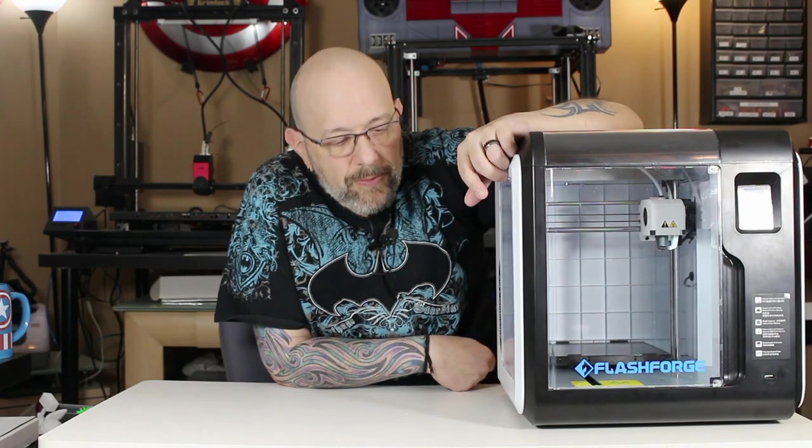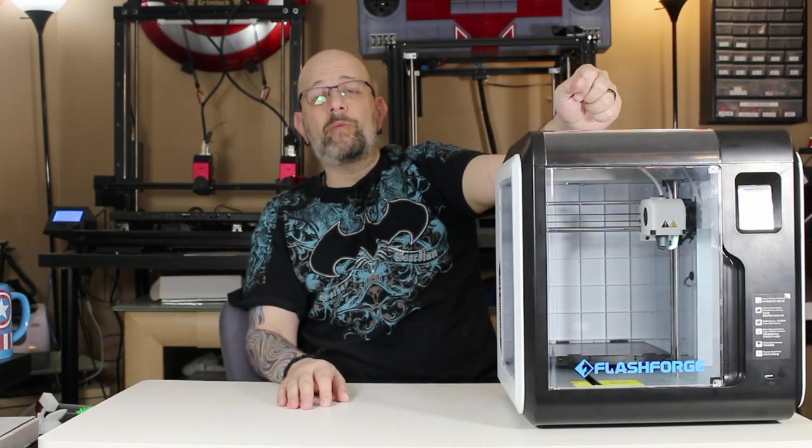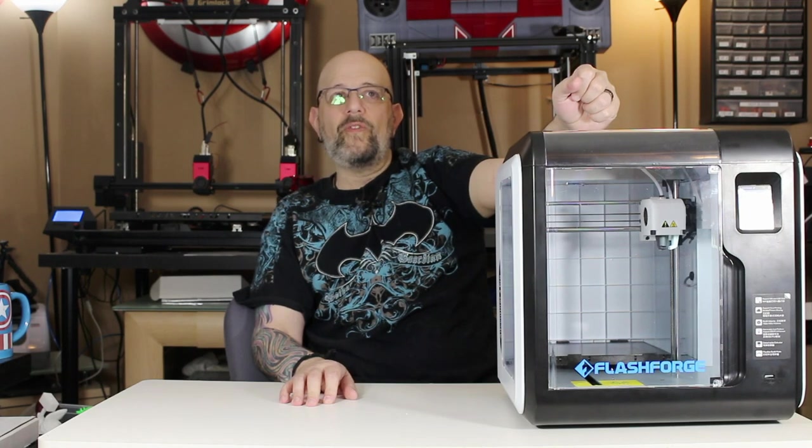I am going to go and start editing this video so I can post it. This is Chris from Versus 3D — thank you so much for sitting through this video and I hopefully will be back soon with some more stuff. I do have a couple of cool things I want to show you soon. Be good, thank you.